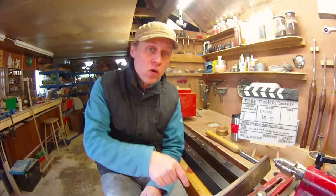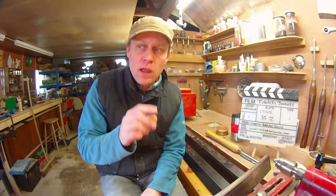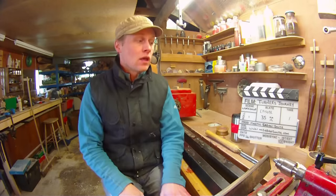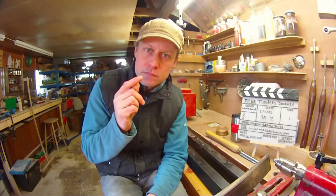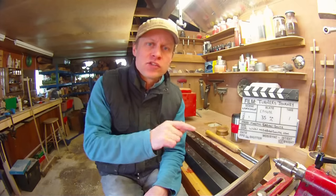That is it for this week folks. I hope I haven't droned on for too long. Leave a comment below about what you'd like to see me do in Tuesday's video. I'll see if I've got the wood for it, so I can't guarantee. But leave me a comment below and I will do one of the projects suggested in the comments. Thank you very much indeed for watching folks. I will see you on Tuesday for your project video, Wednesday for the next edition of the Beginners series, and of course next Friday for Turner's Journey episode 36. Bye for now.